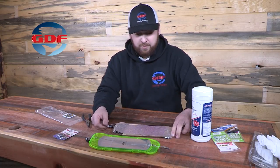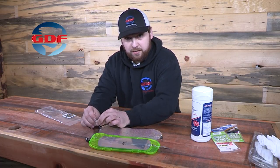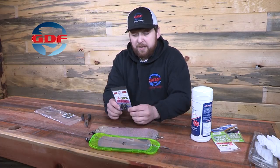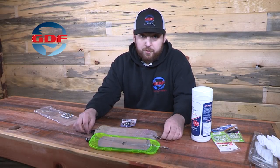Now one other thing that we offer is our Pro Packs. What these are is a pack of three of just the bodies. So if there's something that you want to rig up differently, or if there's a different style of flasher that you want to try these on, or any other use you want, you are able to buy a three-pack of just the release body for whatever use you want.